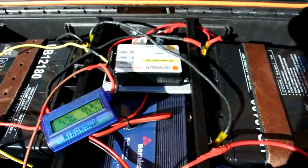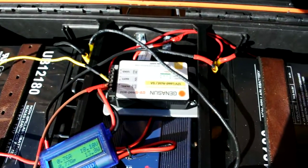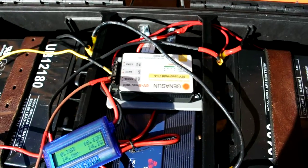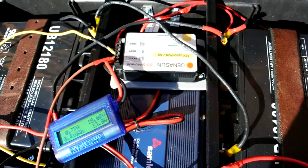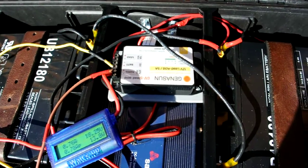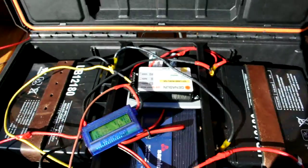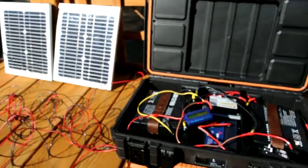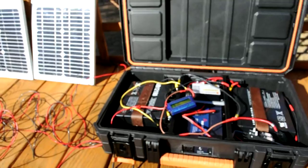I also got an MPPT charge controller. I got that from Alt-E — it's the cheapest one I think you can buy, but it's 5 amps. The MPPT uses far less power, and when you have such a small solar system with only 20 watts, you've got to optimize every bit of power you can get.